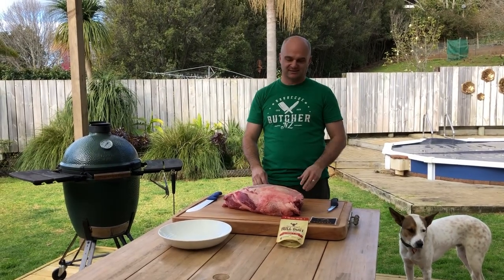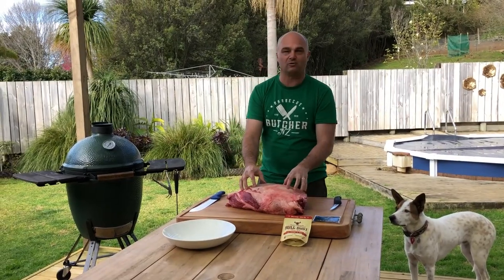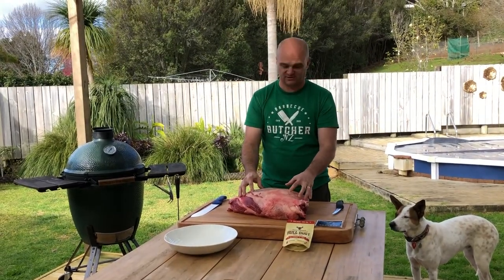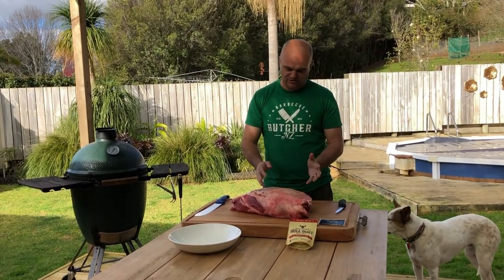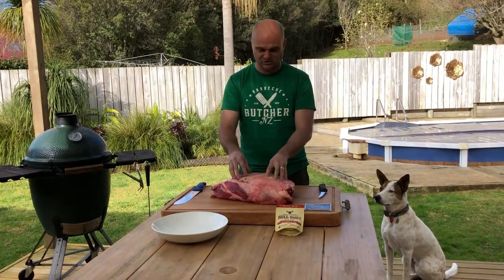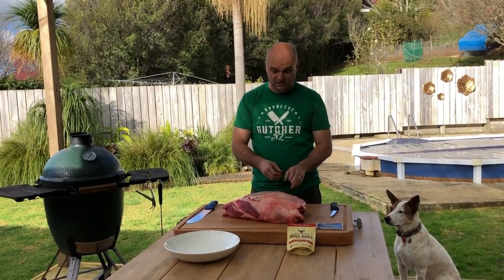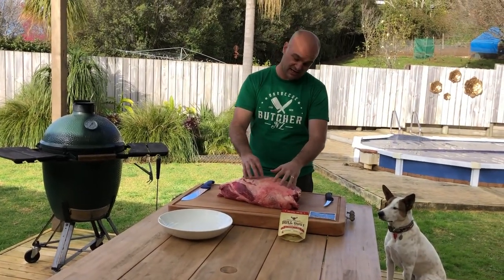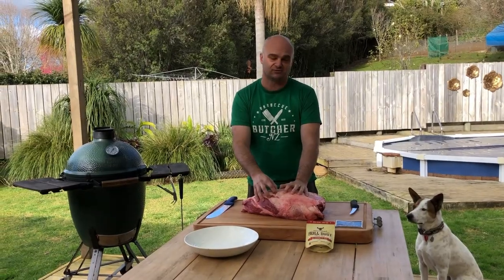Hi, I'm the BBQ Butcher. In today's video we have a giant slab of Karara Wagyu. The cut we have in front of us is the bowler blade. It's not the most glamorous piece of beef out there, it's not the most sought after piece, but I'm going to show you what we do with it and how to fix it up and make it one of the coolest slow cooked beef cuts there is.